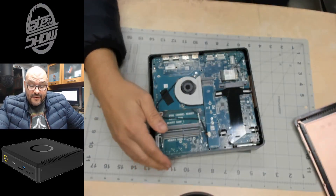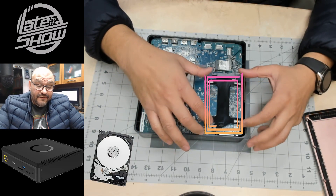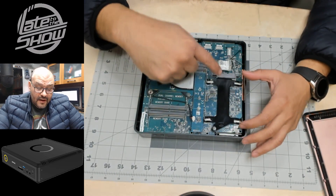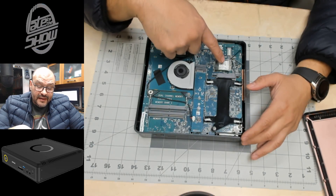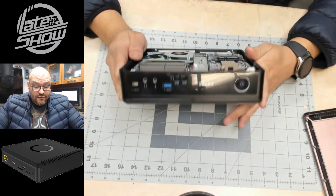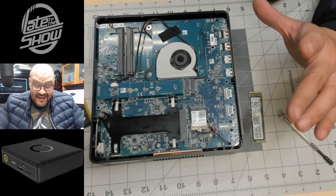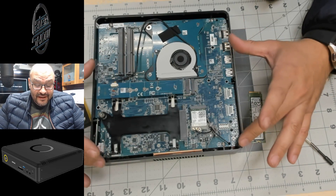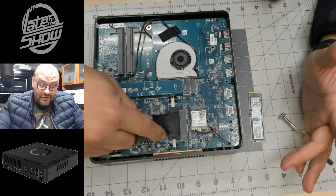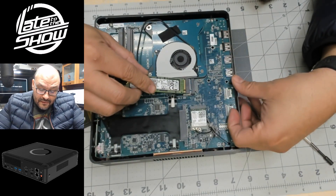Off the bat, they give you a slot for an extension hard drive — you can add a 2.5-inch SATA or SSD drive in here. The mini PCIe card for the wireless display is right here. It looks like there is no hard drive and no memory in here — you have to supply your own. So you pay $1,300 and it's bare bones — no hard drive, nothing. There's a slot for a 2.5-inch drive and another slot for M.2.